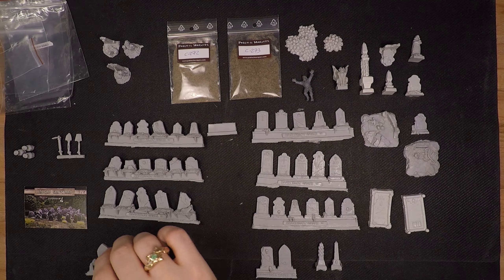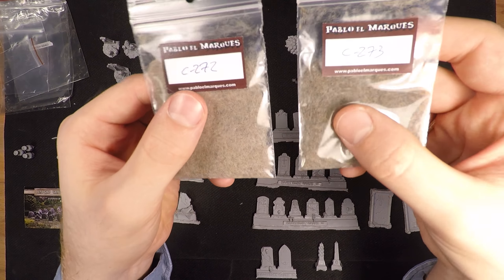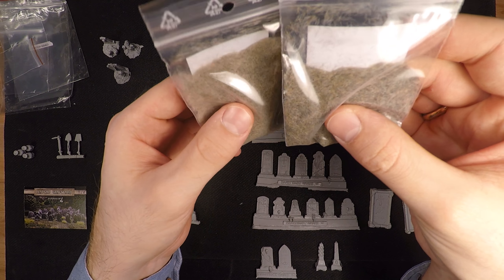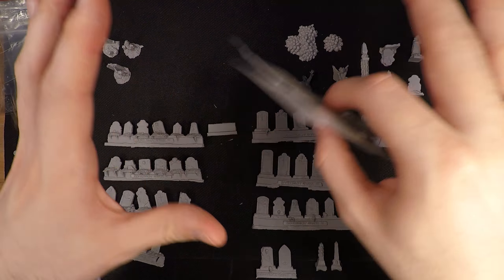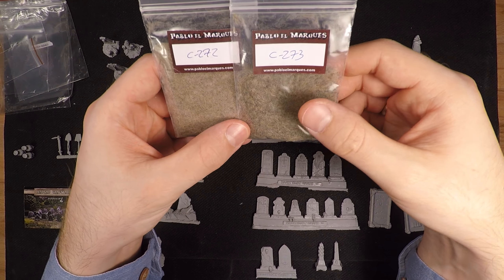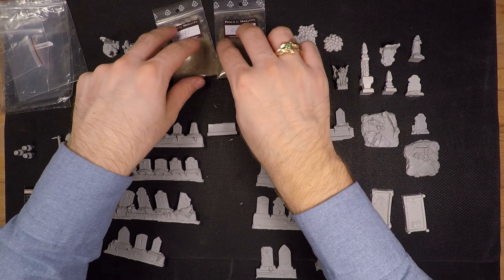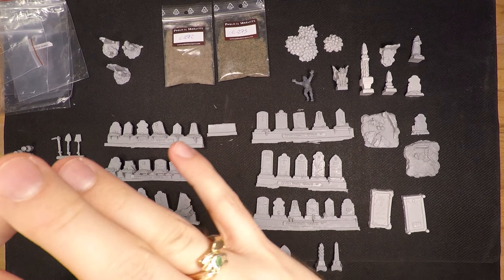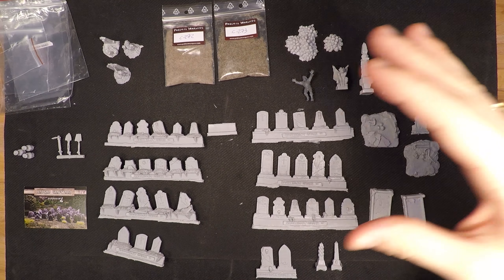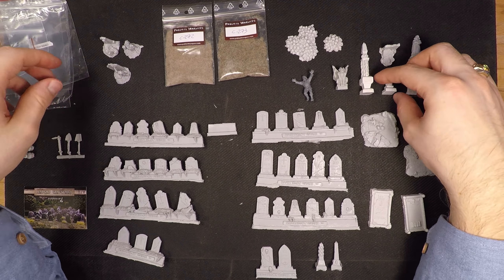I'm pretty much very happy with this. I think it was a bargain for the price — 32 euros is very okay for the amount you get. I also got these two grass tufts or similar items, but they're hardly more than sample packs at this scale; there won't be enough for everything I plan on doing. I want coherency across all my terrain features, so I won't be using these. At some point I might even give them away along with other stuff when I have a backlog of things I don't need.